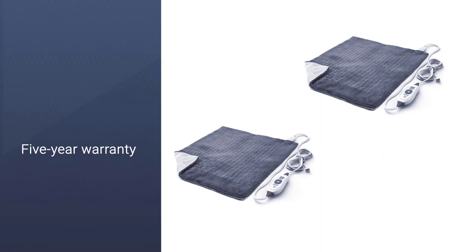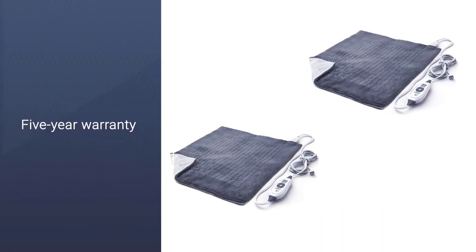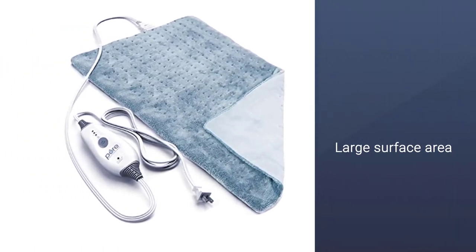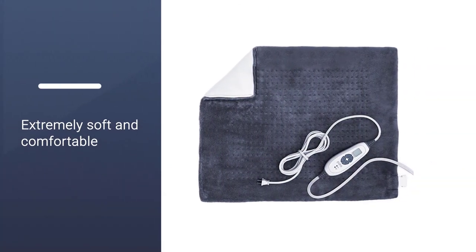The Pure Enrichment Pure Relief XXL is made from a similar micro plush material to the first Sunbeam heating pad we looked at. It's one of the softest and most comfortable products on this list, without question. And it's still machine washable.